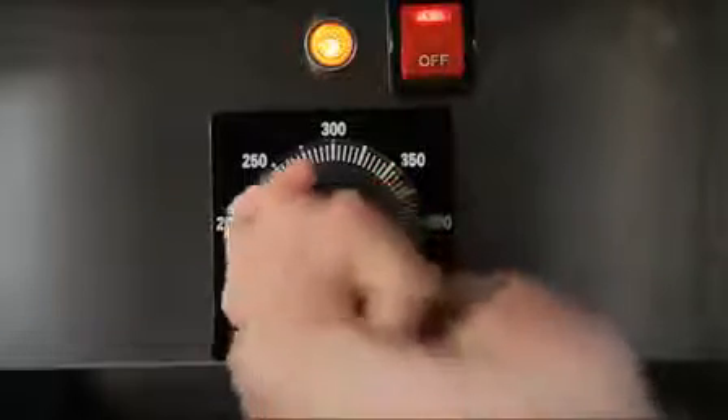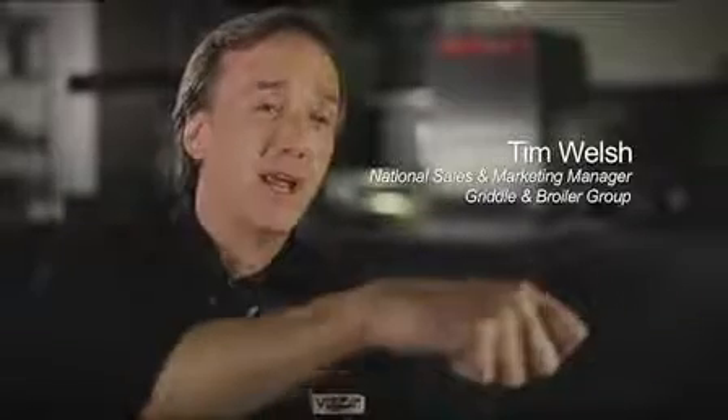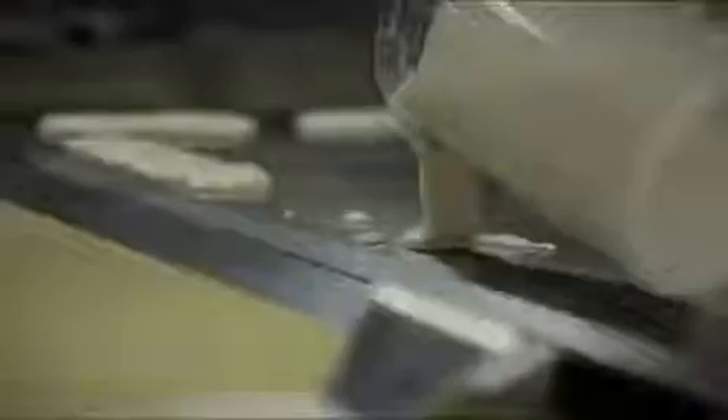One of the ways we like to demonstrate the heat profile on top of the rapid recovery griddle is to do what we call the pancake test — pouring a ribbon of pancake batter around the perimeter of the plate to show the uniformity of browning. You can cook a pancake in the corner, in the center, in the front, in the back, on the sides, at the exact same rate no matter where you are.